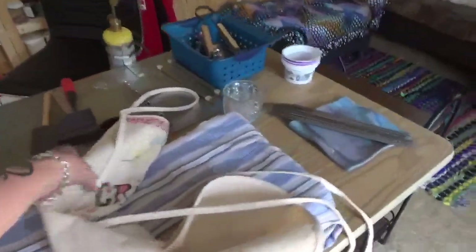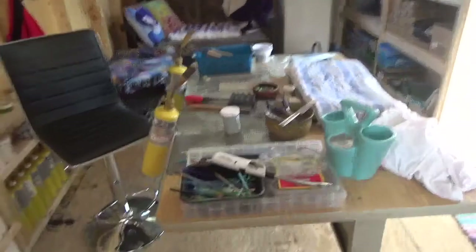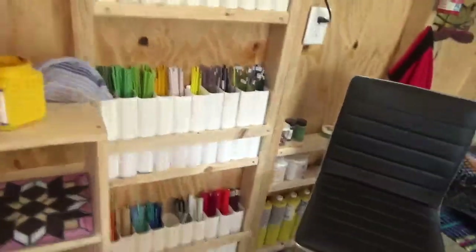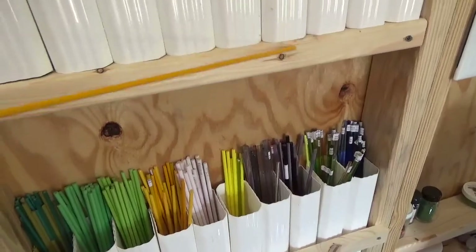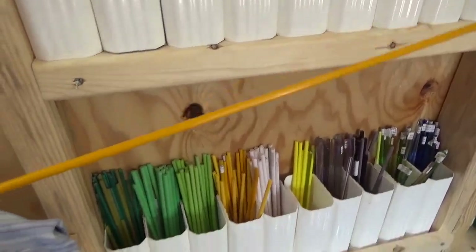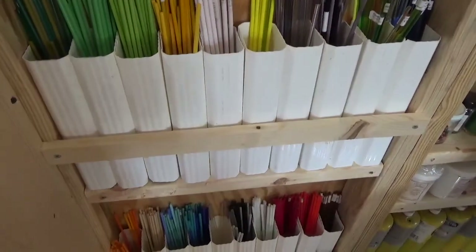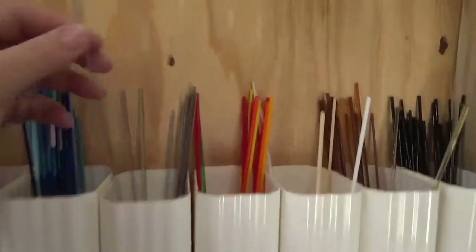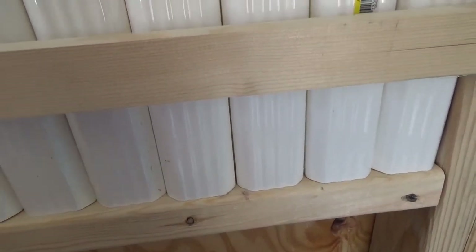Now we're going to get into bead making. This is my bead making station. For my bead making station, first thing in the back are all glass rods — they're just a piece of glass put into a rod. They have a certain temperature — I use 96. A lot of people use 98. There's all these rods — a bunch down there and then up here are smaller, real thin ones. The big ones are what I use for the base of my beads, and the little ones I use to decorate the beads with.